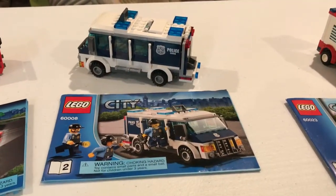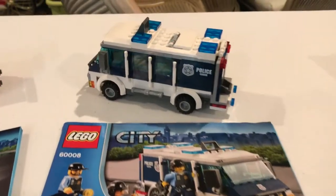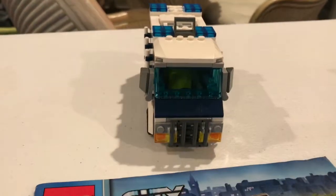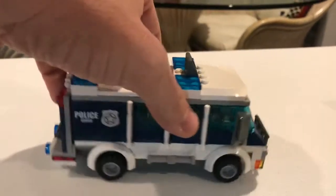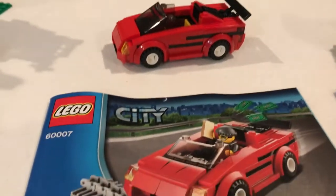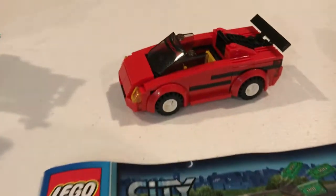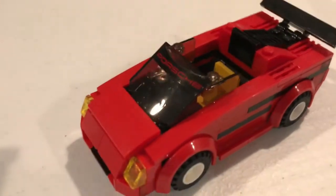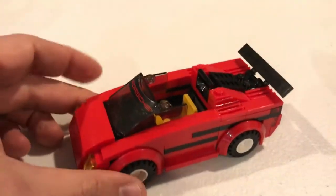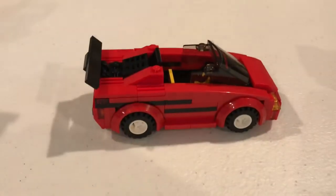Here is a police van from set 60008. This was in pretty good shape too — I think we have all the parts for this guy, or it's really close. That'll look really good in the city. Along with this little car, I guess it's a car for a thief or something — set 60007. I put this particular windshield on here with a Porsche label; I'm not sure that actually goes with it, but I just thought it was fun. So that'll be a nice addition to the city as well.